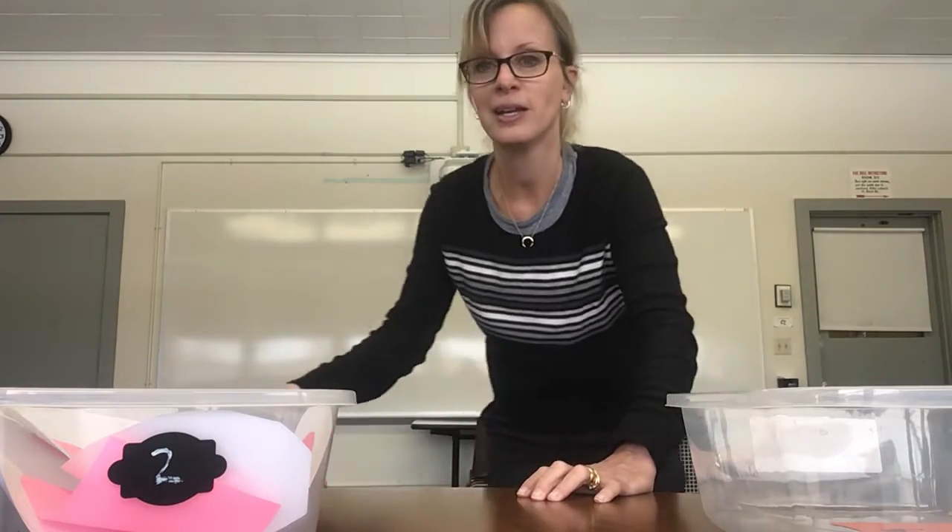For our first activity for the week, we are going to do a gross motor activity for coordination and upper body strength. We are going to do jumping jacks. Let's start by standing up and making sure we have lots of space around us so we don't bump into anything.